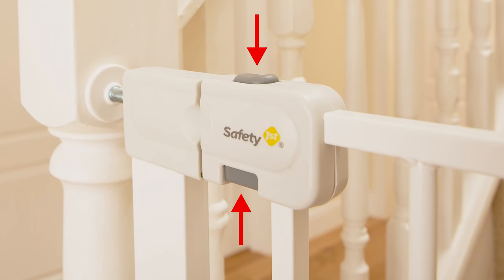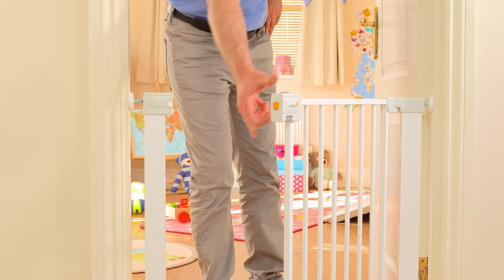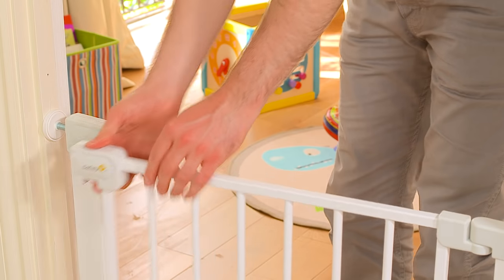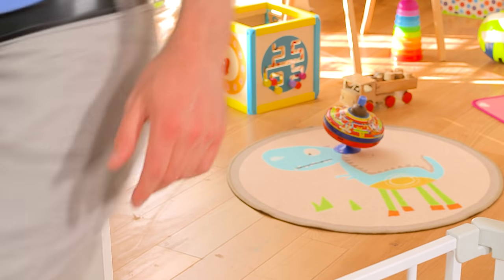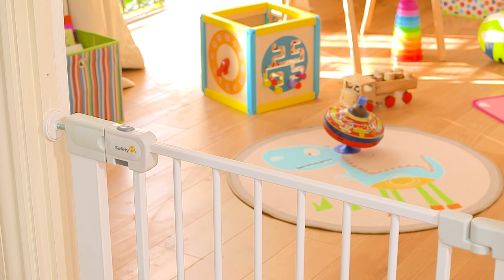It also has a double-locking option for extra security. To make life easier, this gate can be operated with one hand and can be slammed shut. Please ensure that you test your gate regularly for security and stability and always check that it's locked when in use. Children must be supervised at all times.